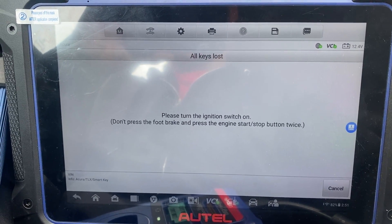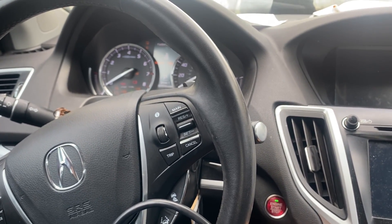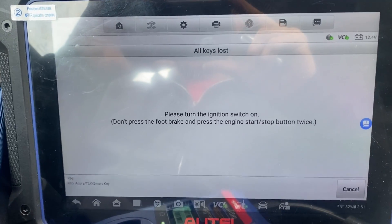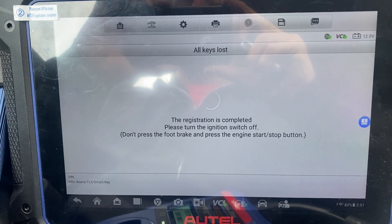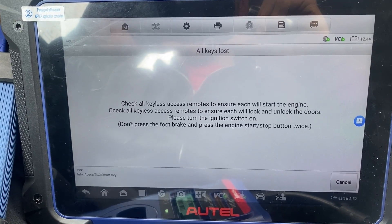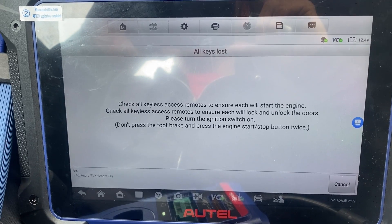Turn the ignition switch on — one, two. Registration is completed. Please turn the ignition switch off. Okay, check all keyless access remotes. Please turn the ignition switch on.